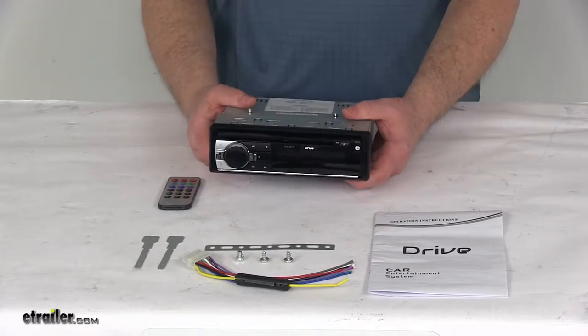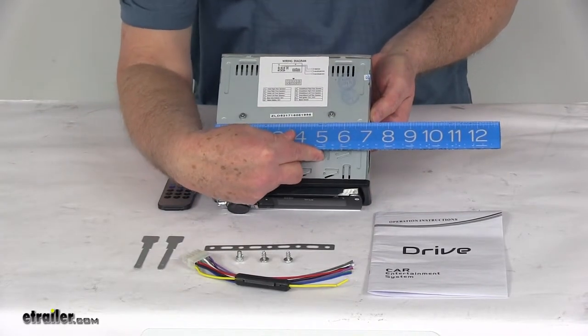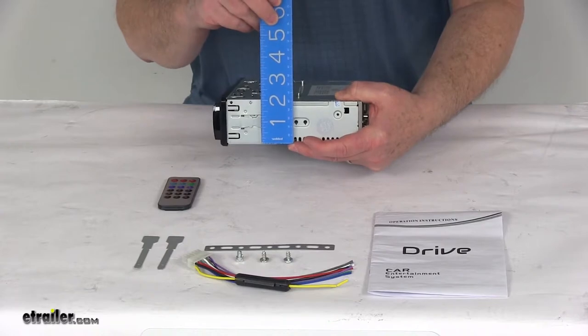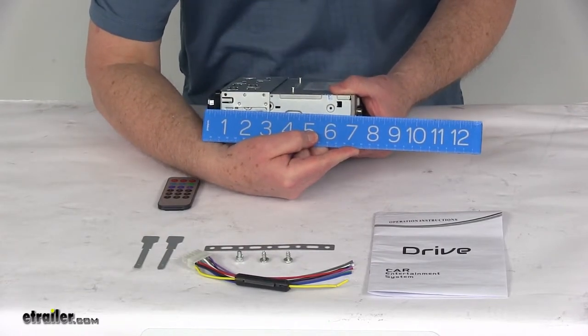Just to give you the overall dimensions on this, the overall width is right at seven inches wide. The height is right at about two and a quarter inches tall. And the total depth front to back is right at about seven and a half inches deep.